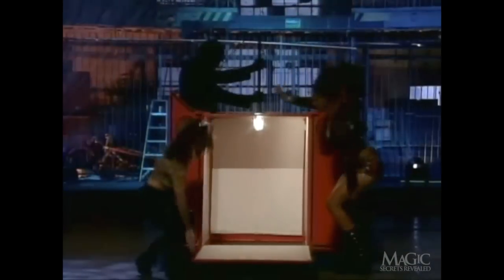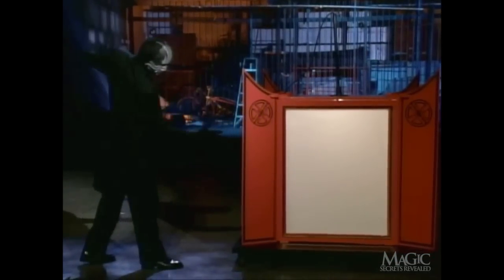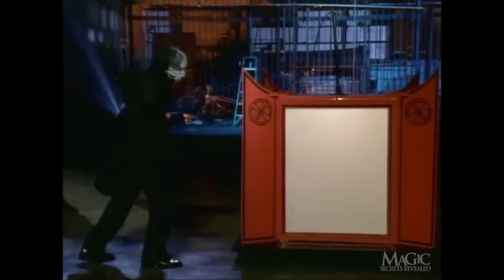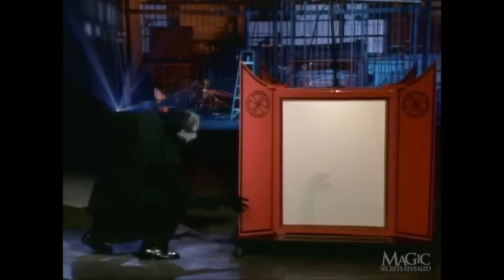He passes the light between the Lantern and the assistant in order to avoid casting a visible shadow. The light is put into place and the front of the Lantern is closed. The assistant slips back inside the Lantern and waits for her cue. Since she can't see the magician's hands, these choreographed movements are triggered by musical cues. What teamwork.